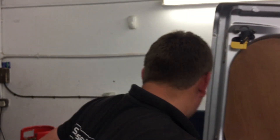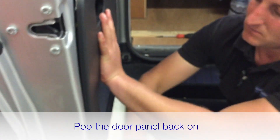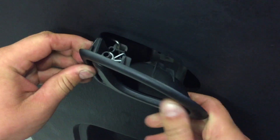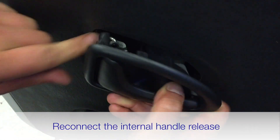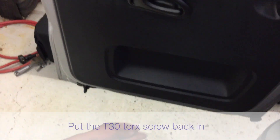Not bad for your first one, Danny! Now box it back up — door panel back on. Line up the clips, which do move around a little bit, get it positioned and then give it a firm push. Then line up the door handle and do up the T30 Torx screw.